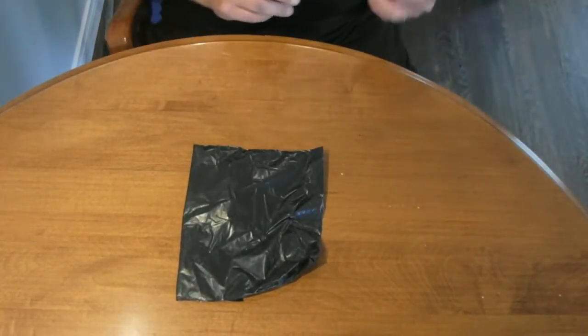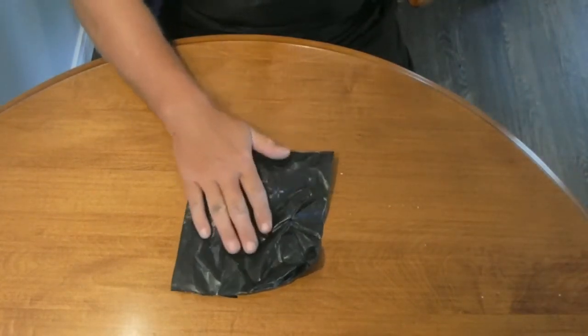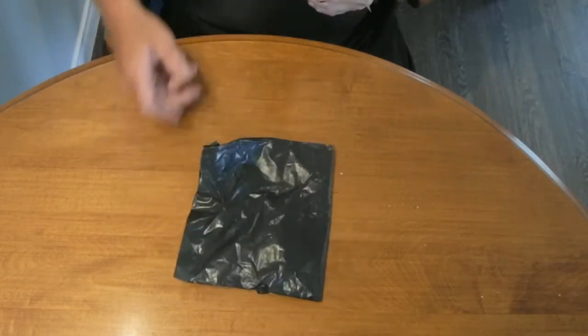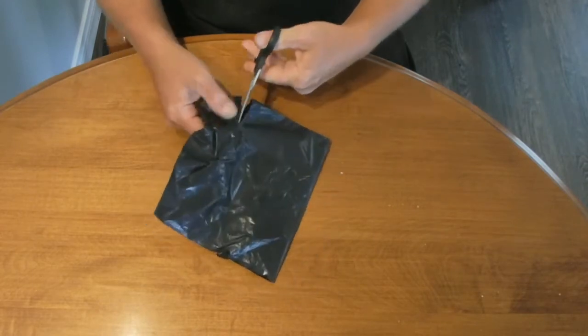Hey guys, how's it going? Welcome back! A little parcel just arrived in the mail from China. Got some stuff that I ordered, still waiting for more though. Let's see which one this is.